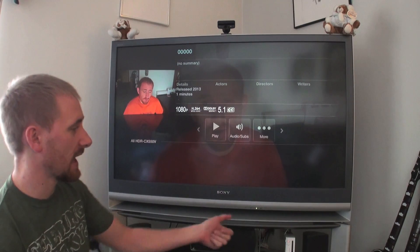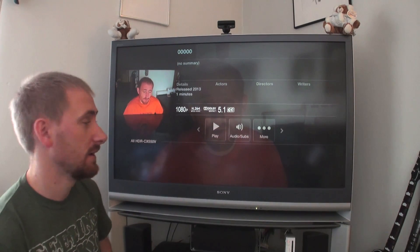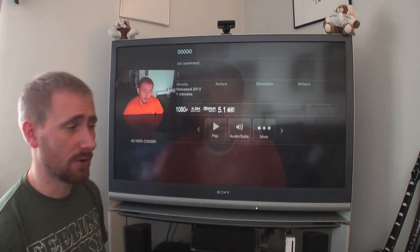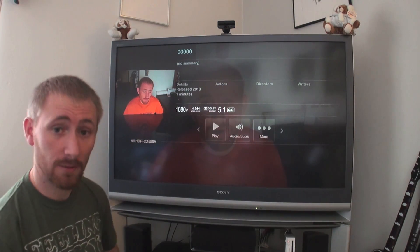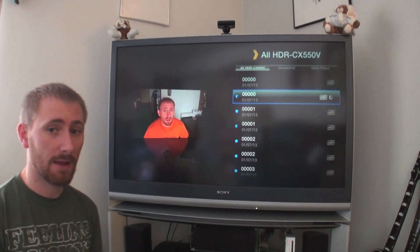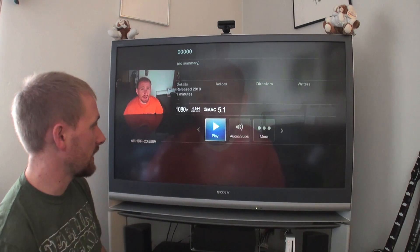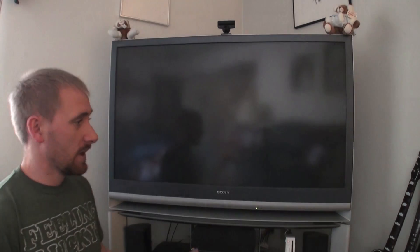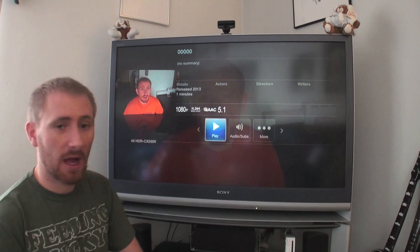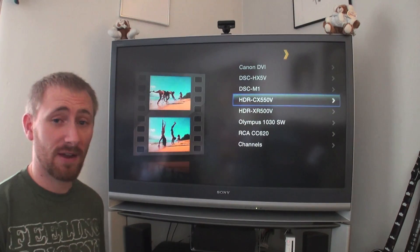When I back out to the menu list it takes a little bit — I think it's because my list is pretty long and it has to generate thumbnails. However, on the iPad or iPhone it works a lot faster. Scrolling down to the other version — the one I rendered into MP4 format, H.264 video with AAC audio — same file. When it comes to media servers and media players, I have to go with Plex because it works and it works really well.